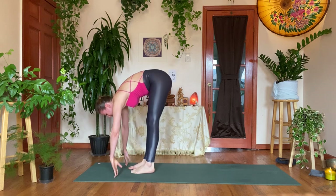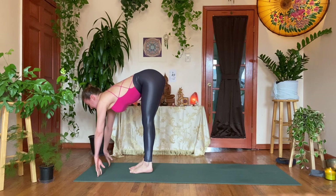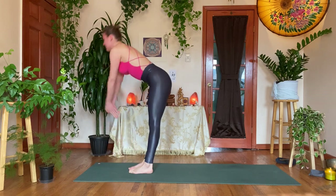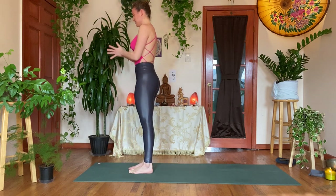Exhale, then stepping the feet forward, Uttanasana — forward fold. Inhale, flat back; let's double tap, exhale, face the hips; inhale, coming all the way up — Urdhva Hastasana; exhale, hands to heart center, Tadasana. Now take your feet about as wide as the mat and lower down into Malasana — yogic squat. Let's roll the rest.